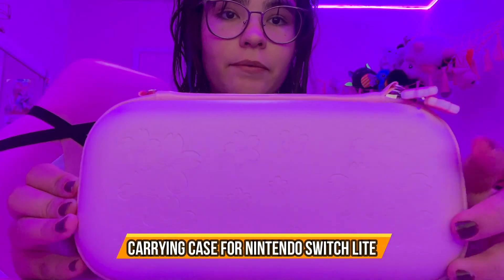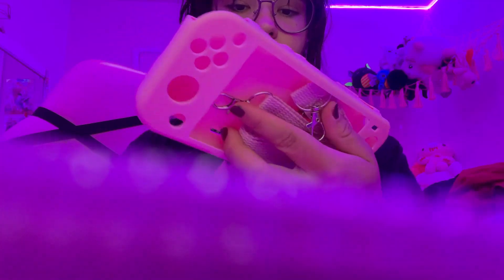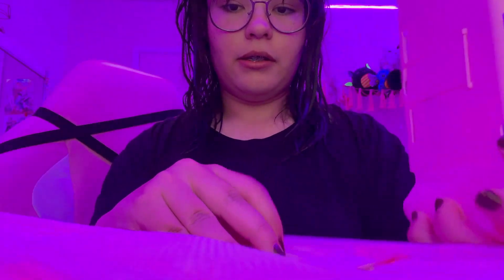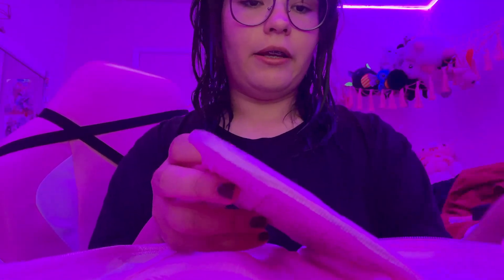Today we have this Switch Lite case - it's the sakura version, so it's pink and has little sakura petals on it. It's very nice and lightweight. It can hold up to eight cards. There is a case included with a stand, and there's also a little chain to hold on to it. The stand covers all the buttons to keep them nice and protected, and it's move-around free.